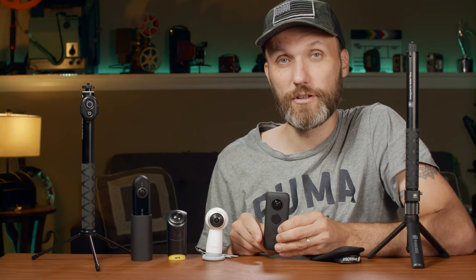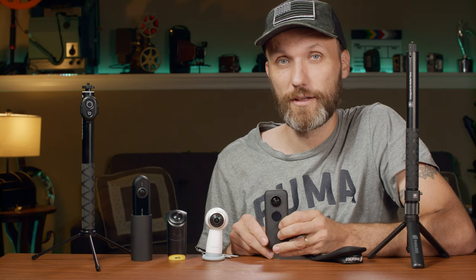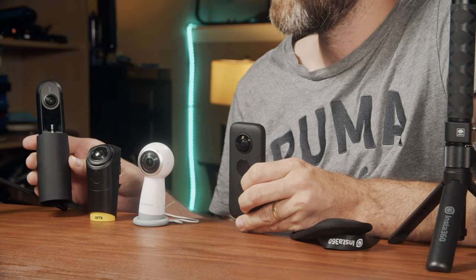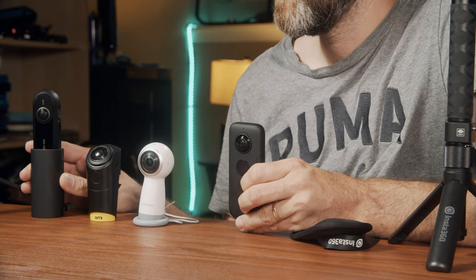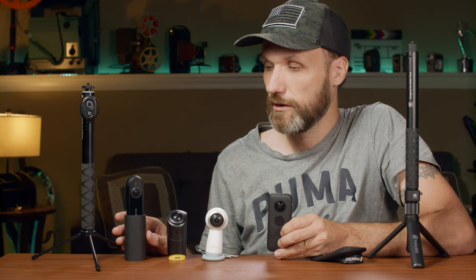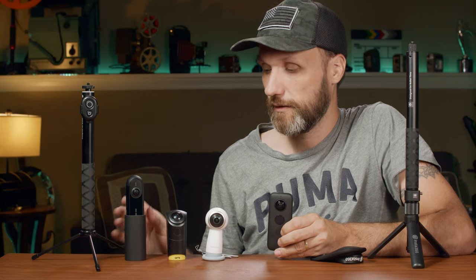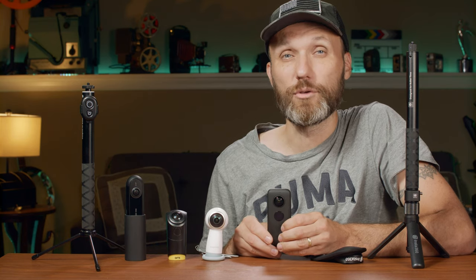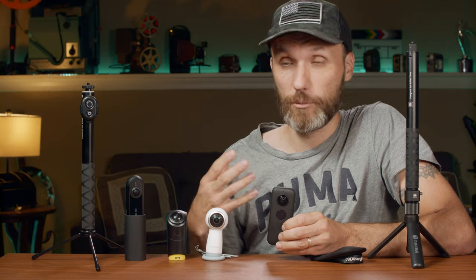They did not pay me to review this — they just said try it out and let us know what you think. I have tried their previous one, which was the Insta360 ONE, and there was good and bad, but at the end of the day, just like with all these other cameras, I just did not think it was worth spending time with them.